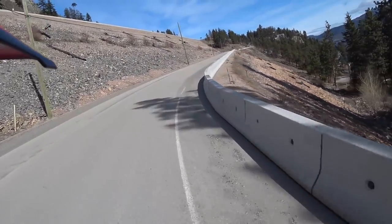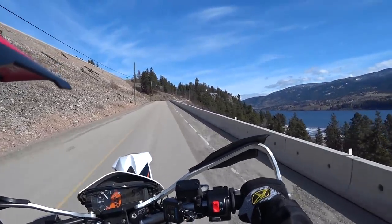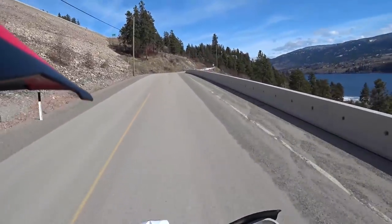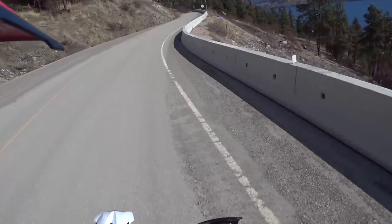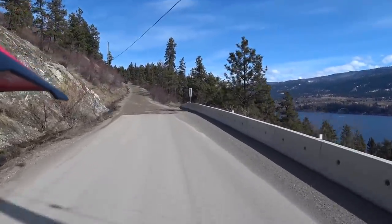Well guys, welcome to my first riding video of 2018. Actually, it's the first video — I did a snow ride, so it's the first dirt ride. There you go.